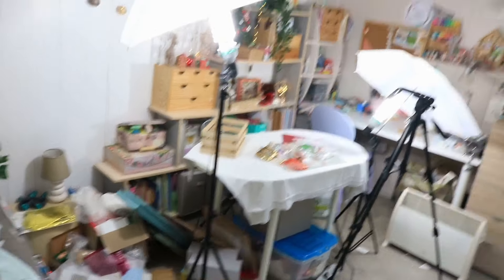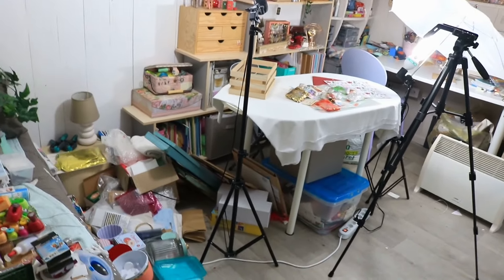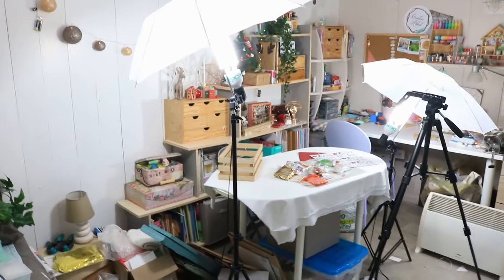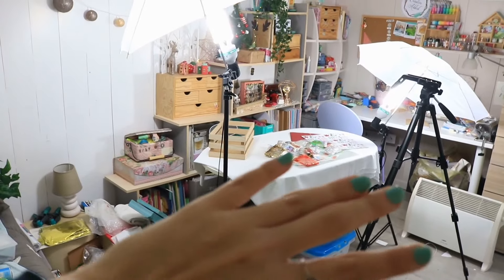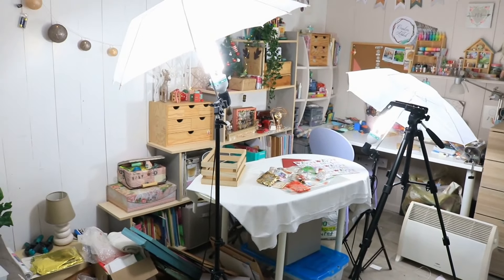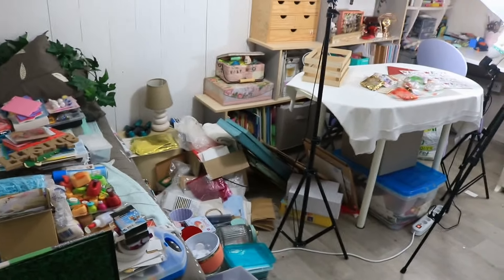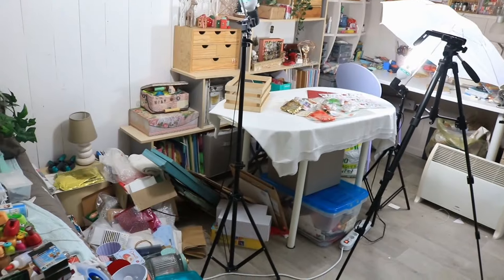J'avais oublié que j'avais une vidéo à filmer ! Donc j'ai dû pousser tout ce que j'avais mis sur la table — c'est un peu le chantier. Mais j'avais une vidéo à filmer, et c'était une vidéo assez cool donc je l'ai filmée. Maintenant je vais pouvoir ranger ce qu'il y a sur la table — c'était de l'eau pour un concours que j'ai fait il y a longtemps. Et re-ranger. C'était pas très logique, j'aurais dû faire l'inverse, mais c'est comme ça.